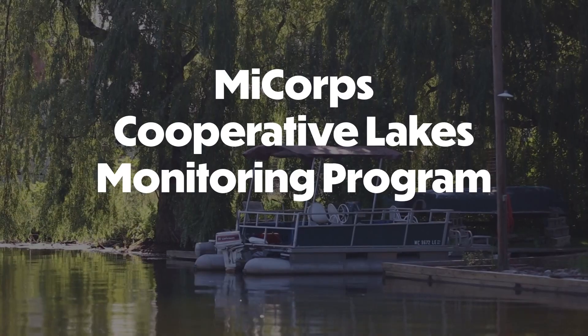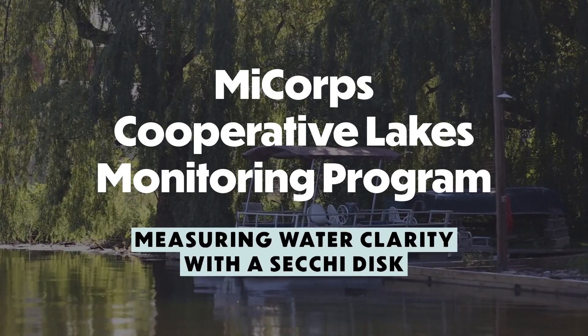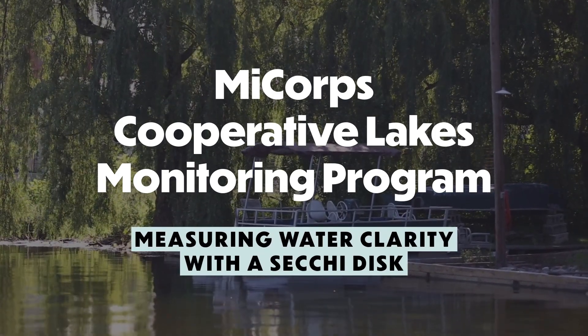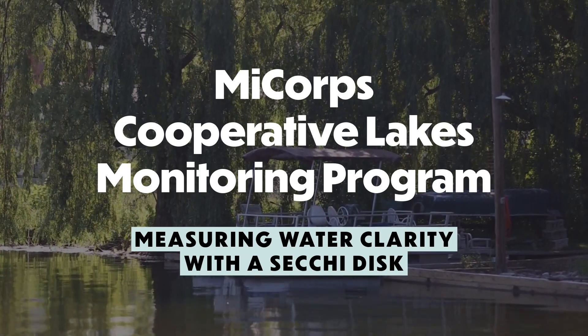Hi, my name is Tamara Lipsy and I'm an aquatic biologist with the Michigan Department of Environment, Great Lakes and Energy. Today we are going to demonstrate how to use a Secchi disk to measure water clarity in lakes using the protocol from the myCore Cooperative Lakes Monitoring Program.